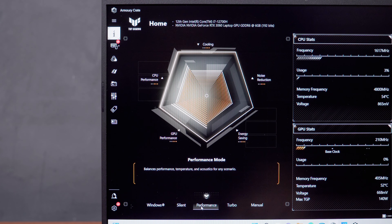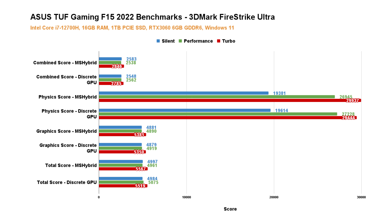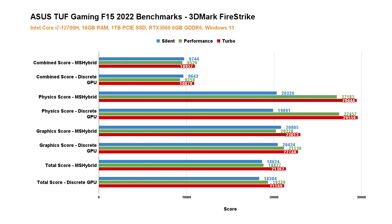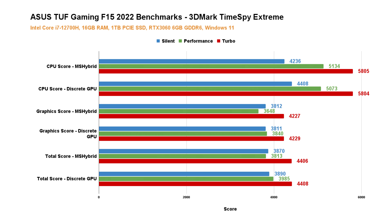Now that you have a good understanding of the different modes, let's check out some charts. Starting with the 3DMark benchmarks — there is a significant difference in performance, especially on the CPU score between the three modes, with turbo providing the best possible result in return for louder noise levels. The same can be said for the performance between MS Hybrid mode and discrete GPU mode, albeit with just a slight improvement on some tests. I'll take a slight increase in performance knowing my laptop is running at full potential, especially when connected to AC power and wearing headphones.